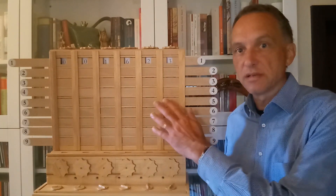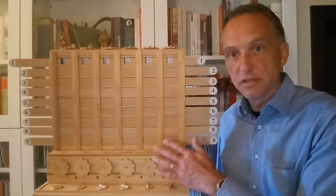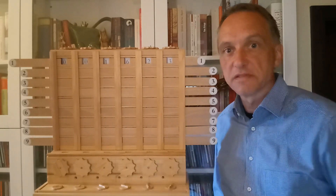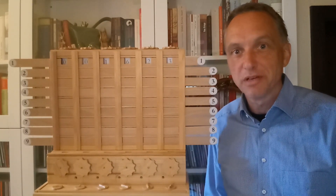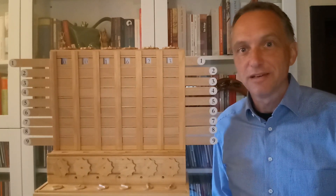If you are interested in detail in how addition, subtraction, multiplication, division, and the calculation of square roots work, feel free to watch my videos.